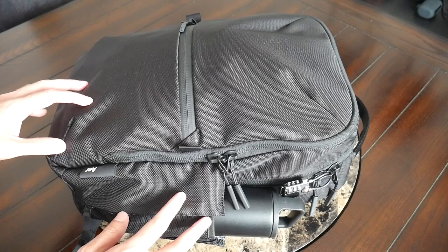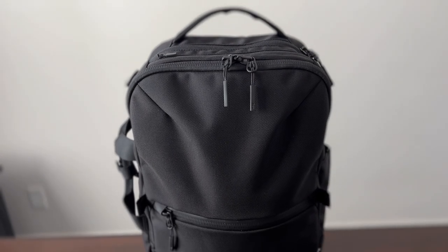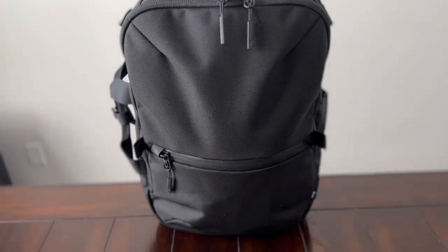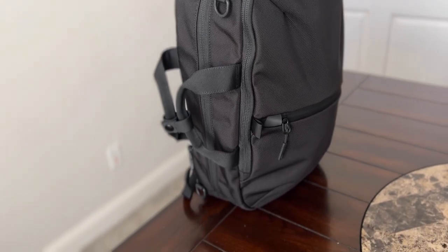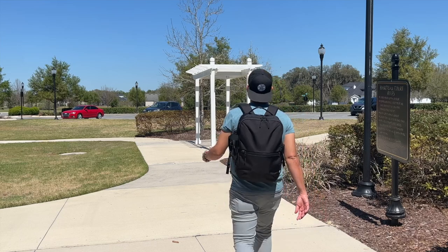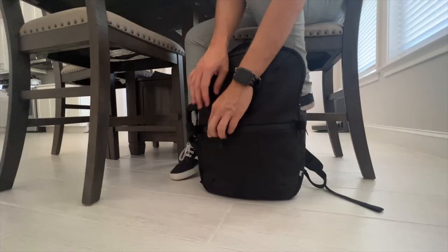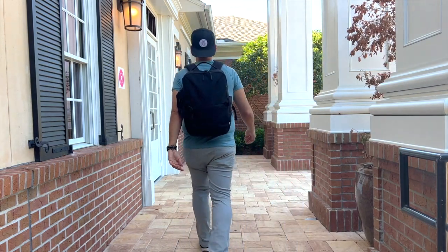Starting off with the outside of the bag, you have the same kind of modern and techy aesthetic that we've seen in many of Air's other bags. It almost looks like a smaller version of the Travel Pack 3 or the Travel Pack 3 Small, which we featured in an earlier video. This is an aesthetic I've always been a fan of — it's very versatile and fits in well into pretty much any environment, whether you're traveling, going into the office, or exploring a city.